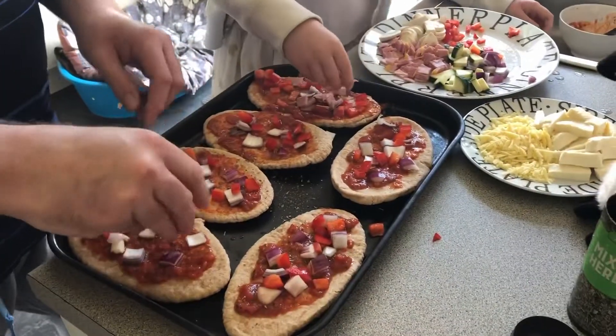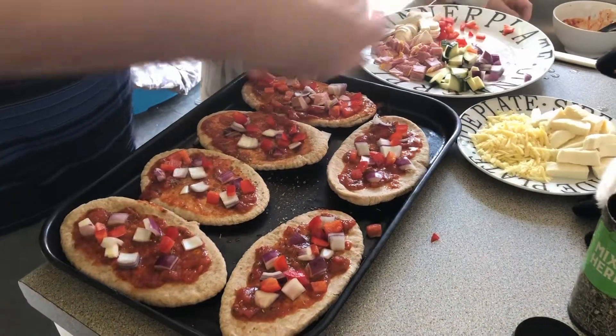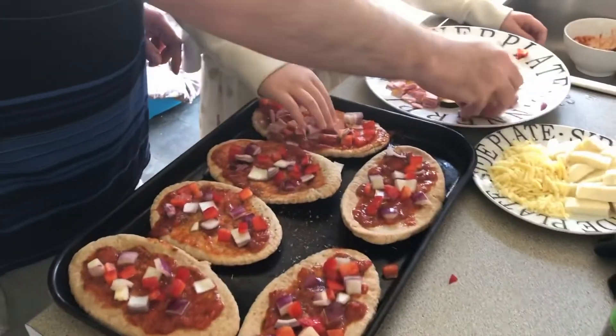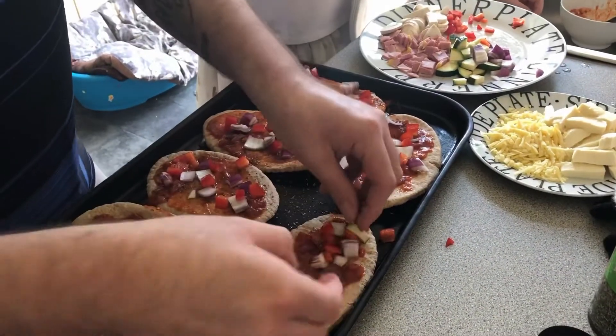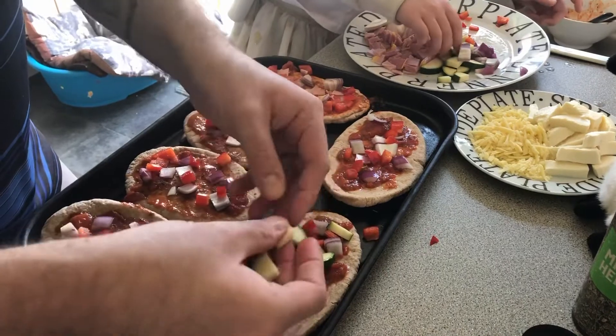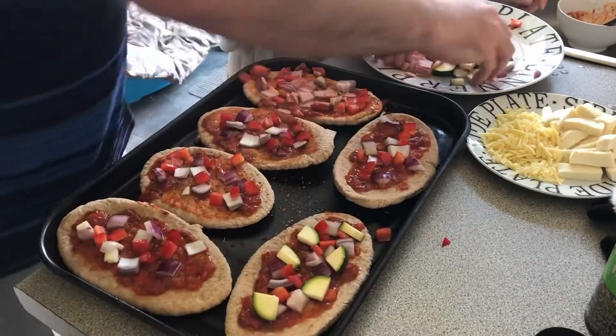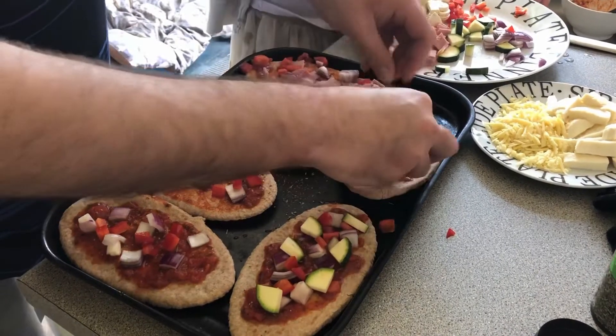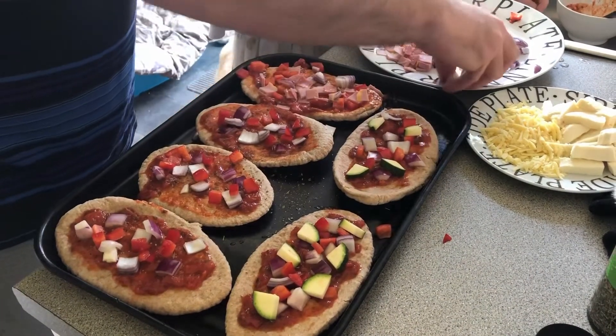Move the ham around, then add a couple of pieces of courgette. You want to preheat your oven to about 200 degrees because we want to get these cooking quickly, and that's why it's also important to cut your vegetables quite thin.